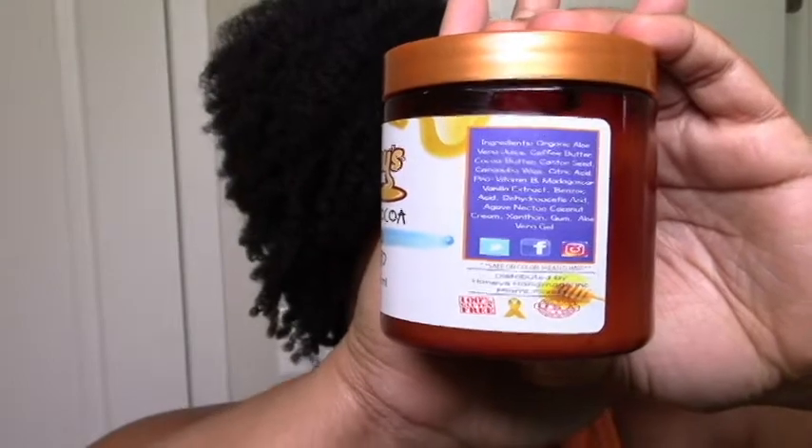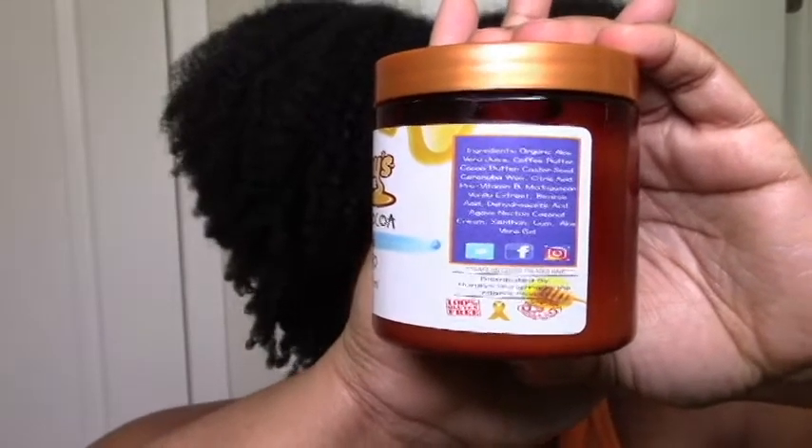I got this because it has a little bit of xanthan gum, which I knew would provide just a tad of hold, so I was hopeful. To be honest, I was hoping it would be like a custard — like Kinky Curly — but when I saw it was a cream I was skeptical. I decided to try it anyway since I do like big wash and go's, and it worked out.